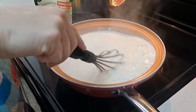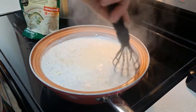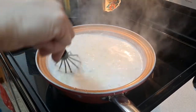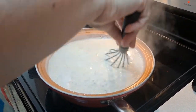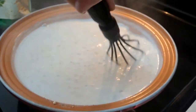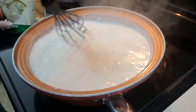You want to reduce the heat to a medium low. Get that all mixed and smooth. There are chunky potatoes in here. So we're going to let this simmer for just about 15 minutes before we pour it into the Crock-Pot.